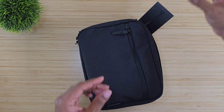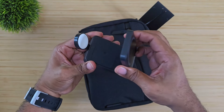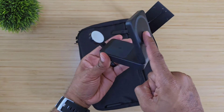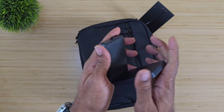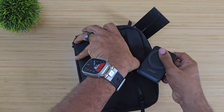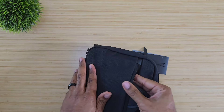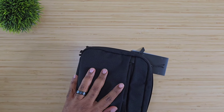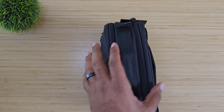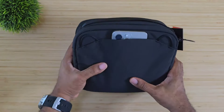We can also take the Anker wireless charger — a three-in-one MagGo. It charges your iPhone up front, AirPods in the back, and your Apple Watch in the back as well. You fold that up, open the bag, and drop it right down inside. So we've got a wireless charger, a battery pack, a portable charger, and our iPhone, which can slide right into that slim back pocket — everything we need for on the go.